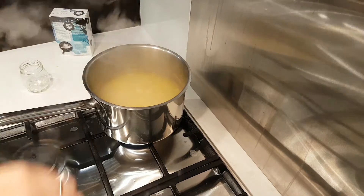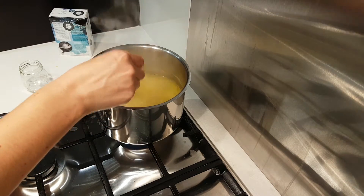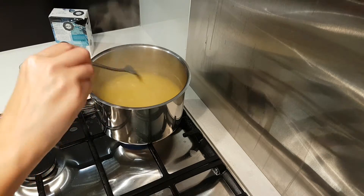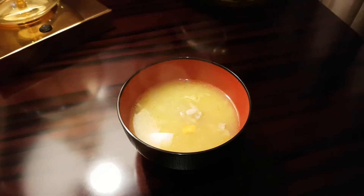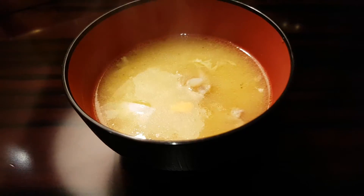This soup is very traditional in my home country. It is usually served as a starter, and also when someone is feeling stomach sick or not feeling very well, it is usual to have this soup. It is now ready to serve. Hope you like this recipe. Enjoy!